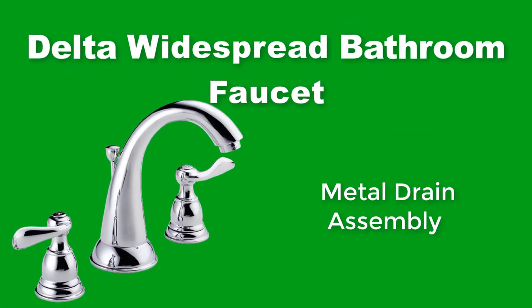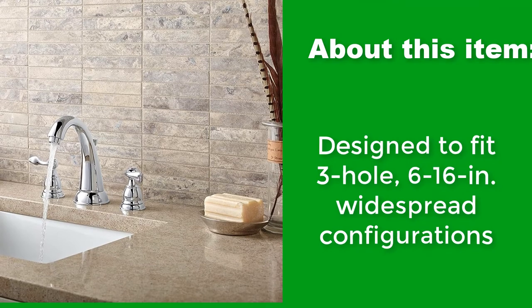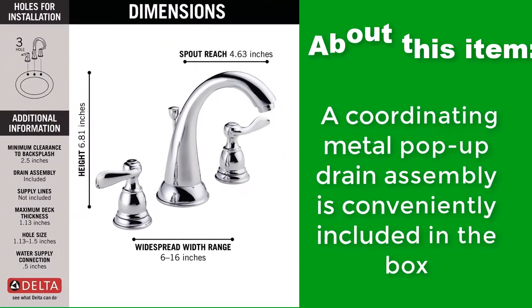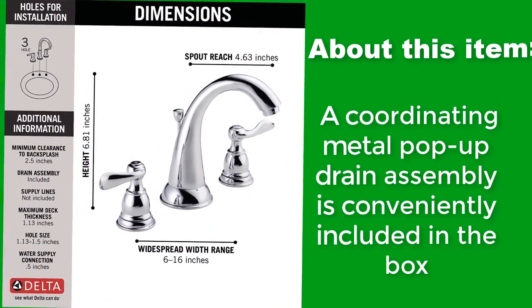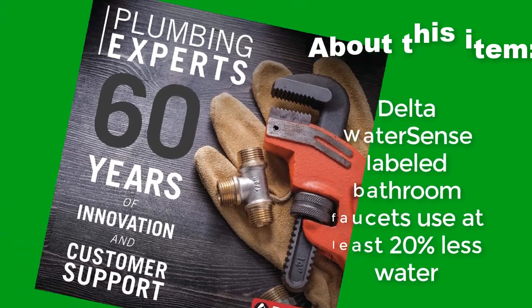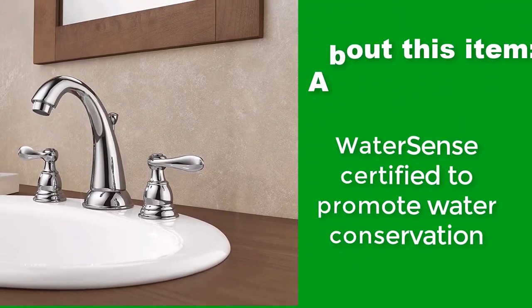Delta Widespread Bathroom Faucet with metal drain assembly. Designed to fit 3-hole, 6 to 16-inch widespread configurations. A coordinating metal pop-up drain assembly is conveniently included in the box. Delta WaterSense labeled bathroom faucets use at least 20% less water. WaterSense certified to promote water conservation.